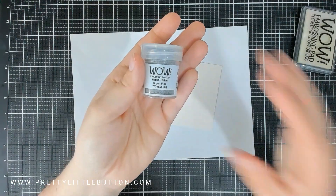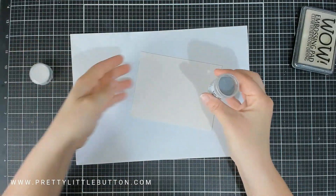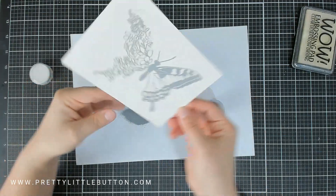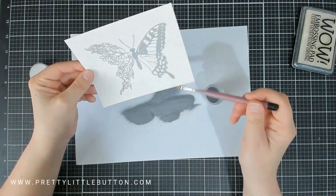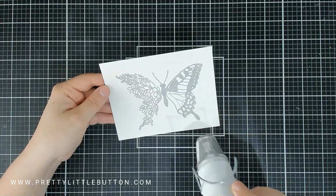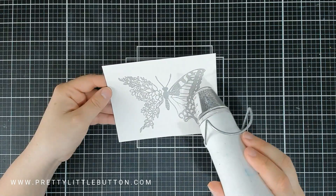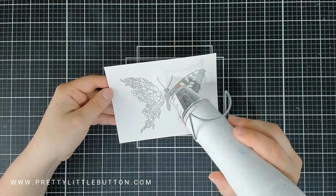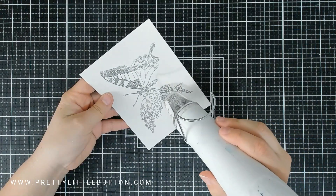I'm covering this in the super fine metallic silver embossing powder from Wow. I haven't used silver embossing powder in a while and I really thought this would go beautifully with the colour palette I'd planned to use. Once you've covered it with embossing powder it's time to heat set it with your dual speed heat gun, and this is where you see the magic of the embossing powder melt into that beautiful metallic shine. Once that butterfly has been completely melted you get a gorgeous looking floral butterfly.